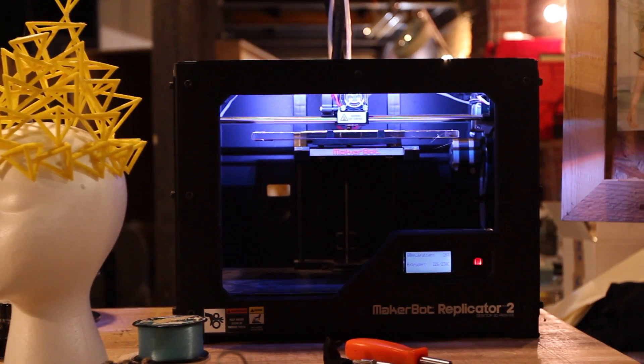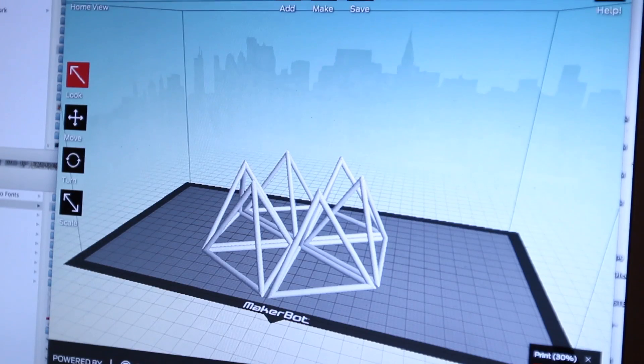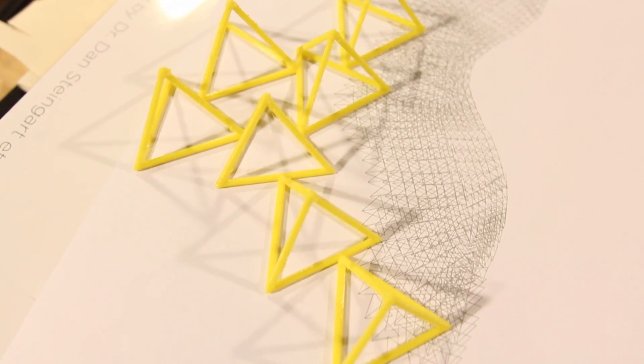When I came in this summer to start working daily on my project, there was a MakerBot here to use. I just began playing with it, and I had an intern that was doing 3D files in Maya for me, and so that kind of helped instigate a flow with the machine.